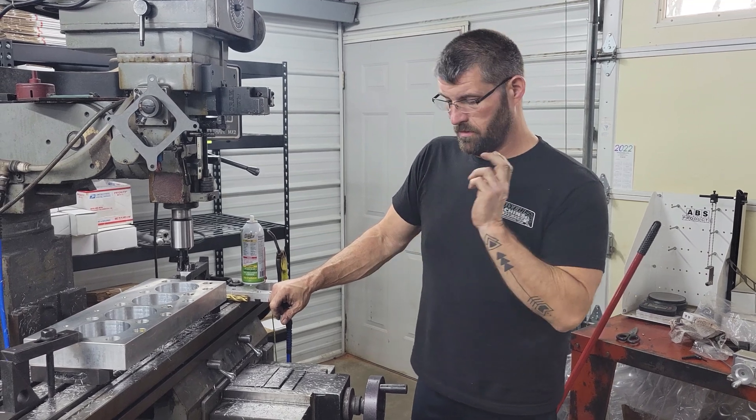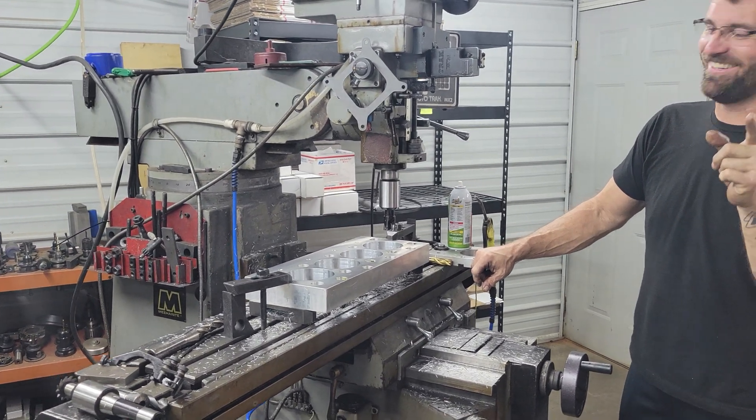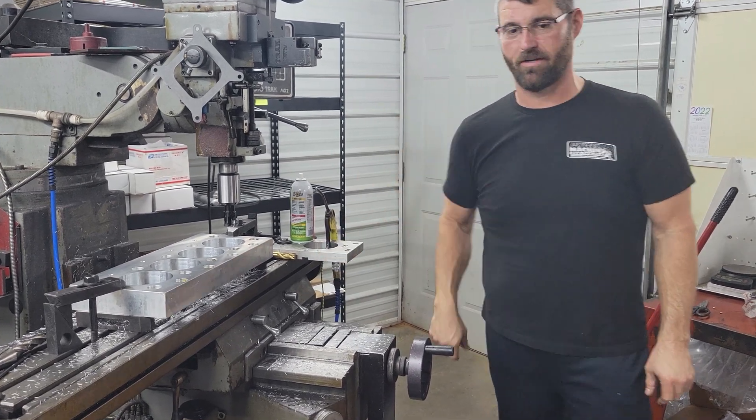All right, so we got that done. I got a huge mess that my cameraman is going to clean up straight away, and then we'll get this in the home and get to work. Have a great day.